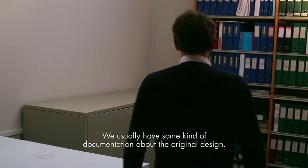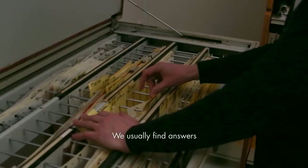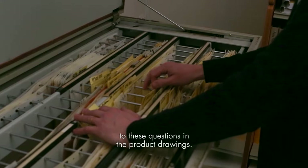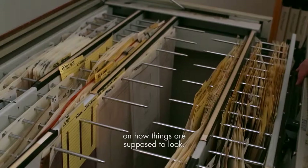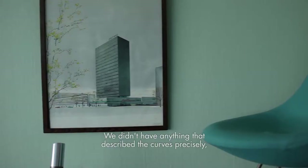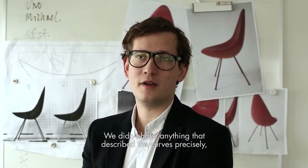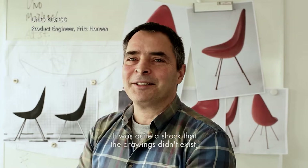We usually have some kind of documentation about the original design — the correct dimensions, how it was constructed. We usually find answers in the product drawings. The product drawings capture the heart of a chair's design, and without this, all we're left with are differing opinions on how things are supposed to look. But there were no drawings. It was quite a shock, and in the beginning, we didn't really know where to start. We were kind of stuck — we didn't have anything that described the curves precisely or showed the chair's exact original form.